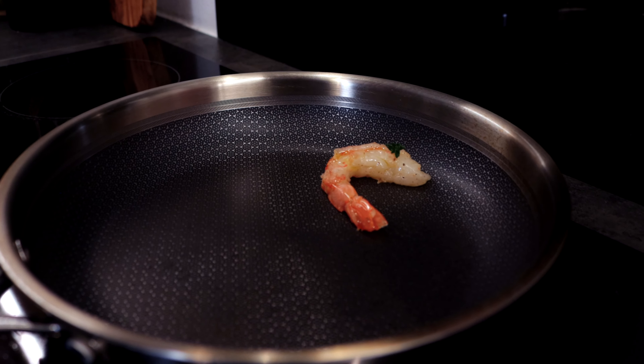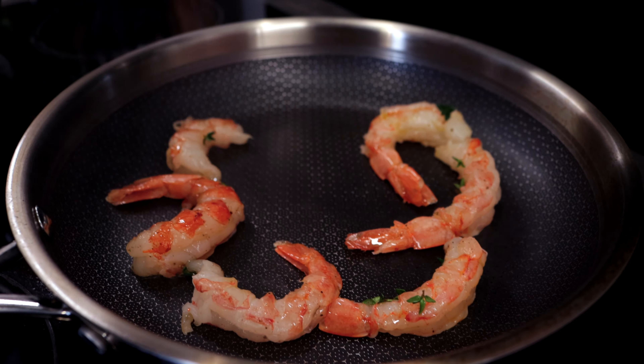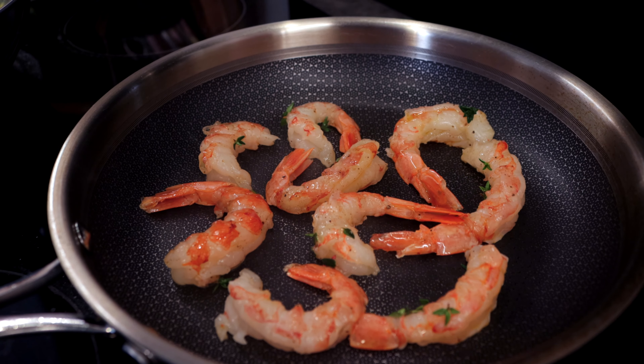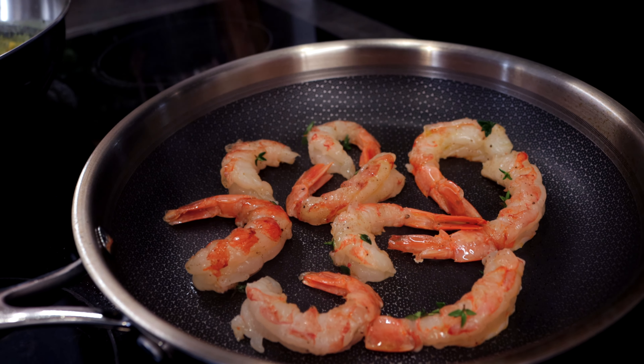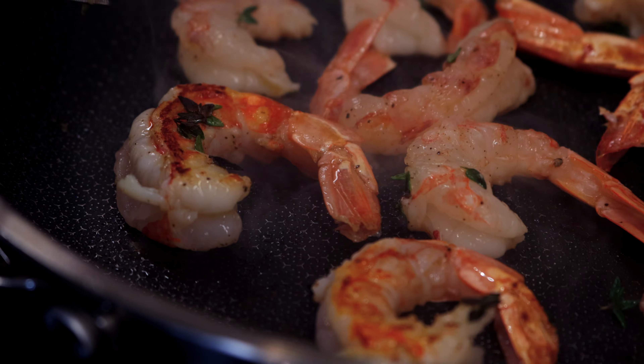Get your pan piping hot and add your shrimps clockwise. You don't need to add any oil, as the shrimps are already marinated. If your pan is not hot enough, you will not get a crispy and juicy shrimp — that's the secret. Leave your shrimps no more than a minute on one side, then start turning.